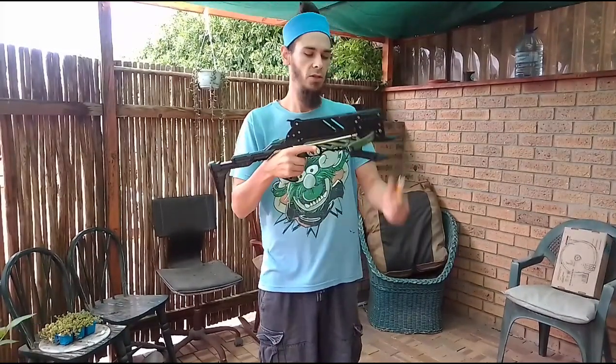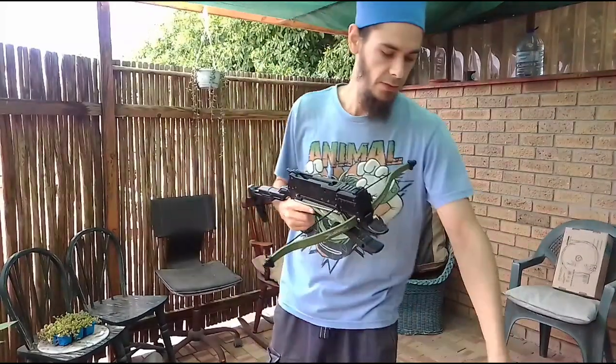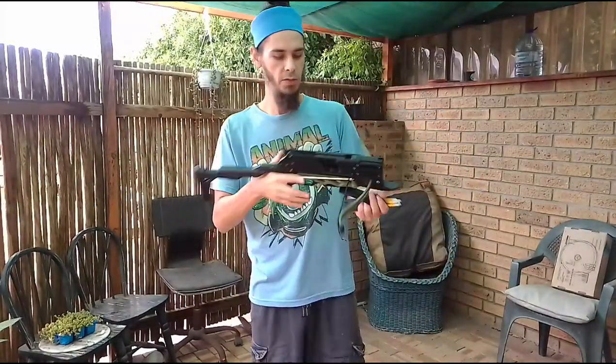Welcome back to Cross Tactics. Here we have the standard, stock standard, rapid fire tactical crossbow package.